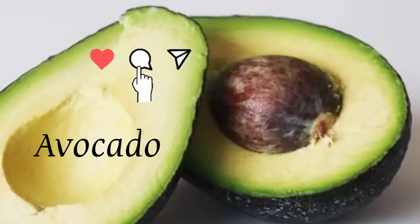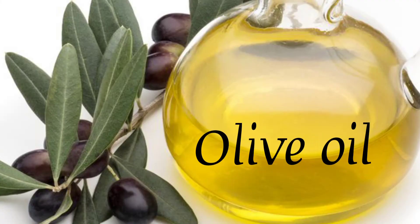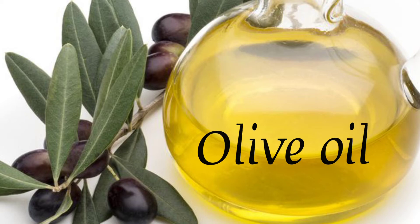Avocado: Blend it until smooth. Use it to replace mayo in salad and spread it on your sandwiches. Olive oil: It can be used to dress a salad or in a pasta dish.